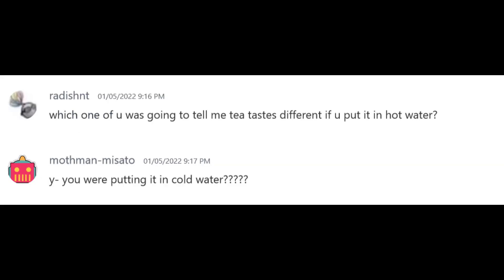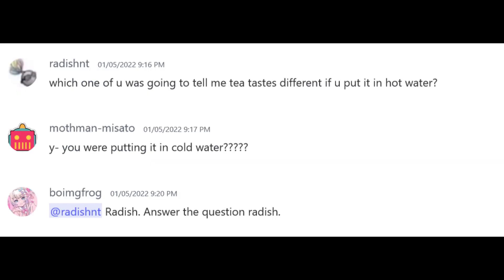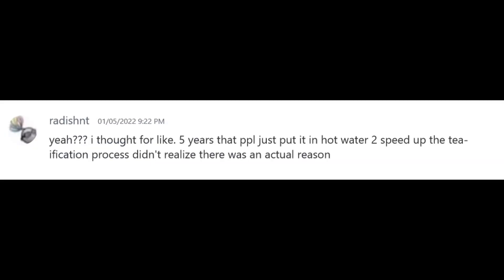Which one of you was going to tell me tea tastes different if you put it in hot water? You're putting it in cold water? Reddish, answer the question, Reddish! Yeah, I thought for like five years that people just put it into hot water to speed up the teification process. Didn't realize there was an actual reason.